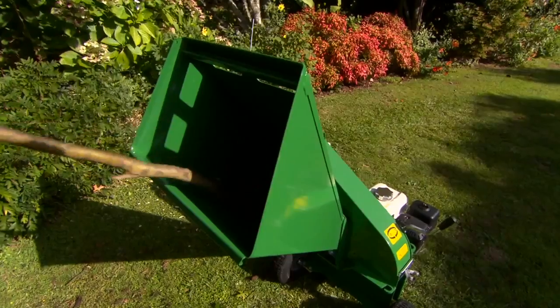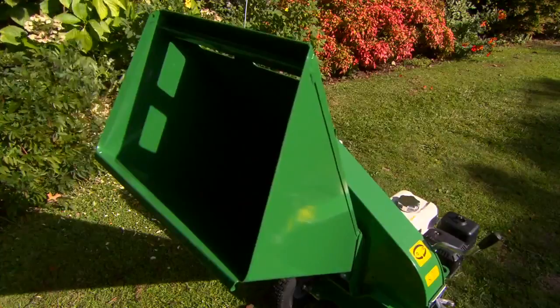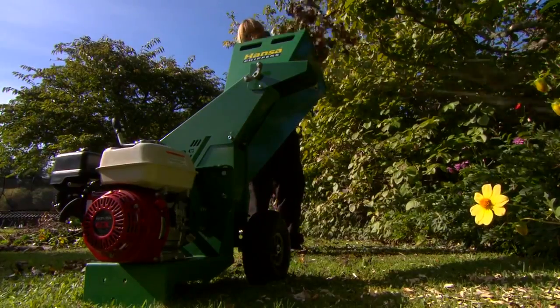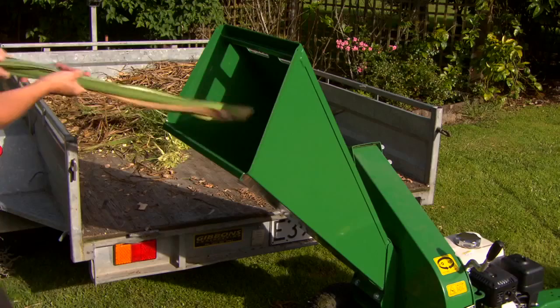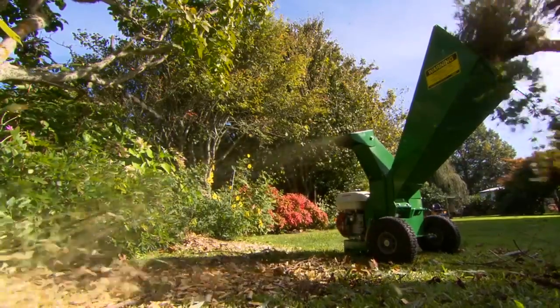Pre-cutting isn't necessary as branches simply flow through a single large inlet chute at a convenient operating height. The self-feeding action makes this machine a pleasure to use. There's no doubt that it will become your favourite garden tool. The large cantilevered cutting disc utilises radial veins to create a strong draft that discharges the chip 700mm above the ground into a stockpile or trailer.